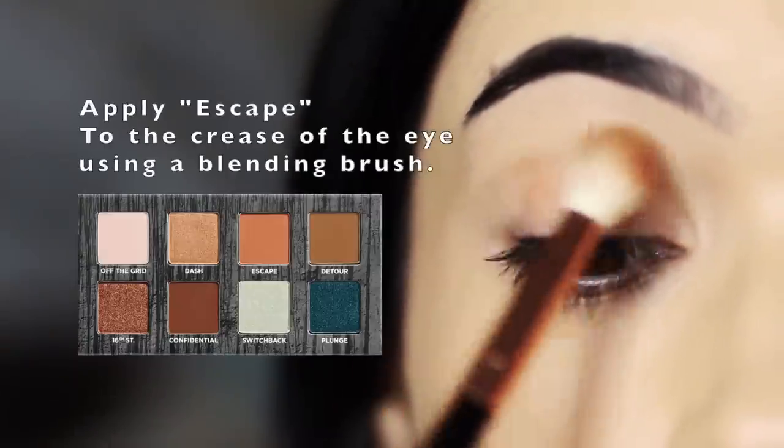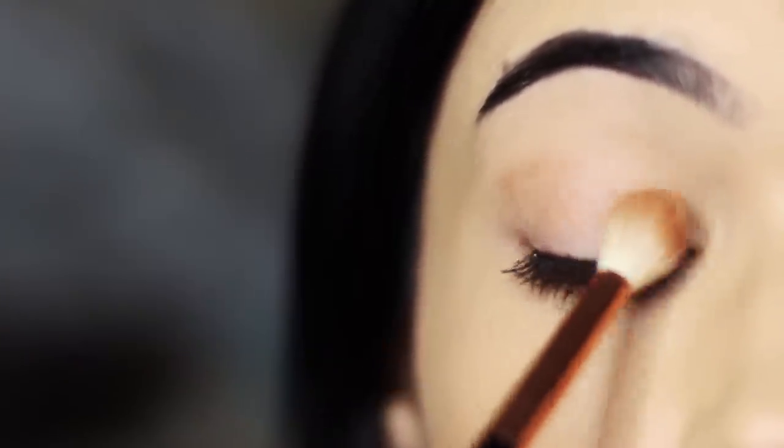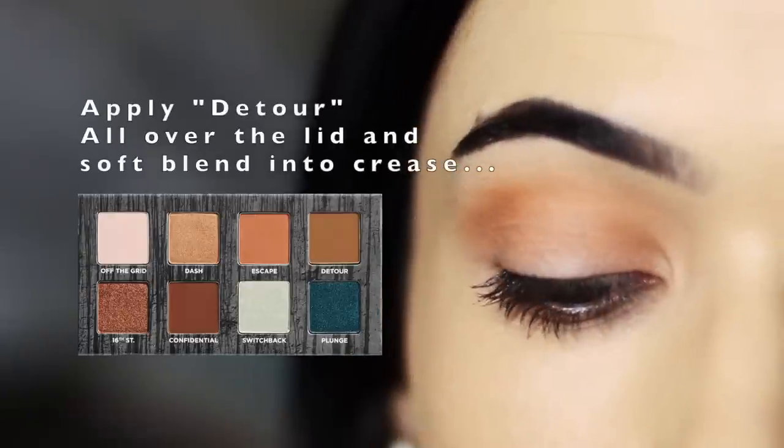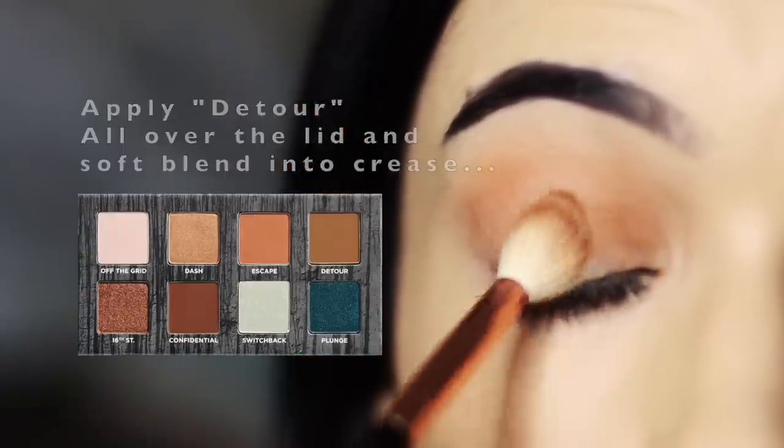For the final look we're going to be using the green shades. We're going to start off with Escape all over the lid and also blending this into the crease. We're then going to take Detour and apply this all over the lid as well, as this is going to work as a base for the greens we'll be applying.